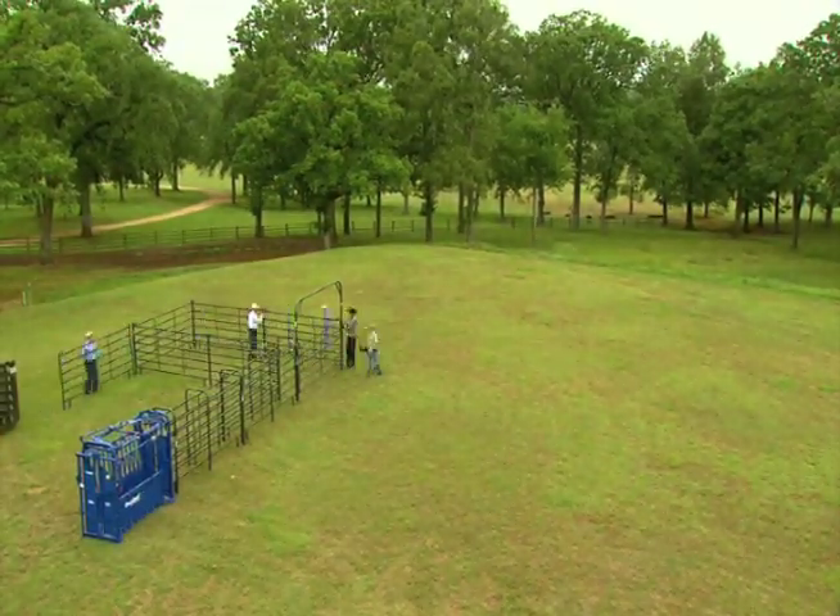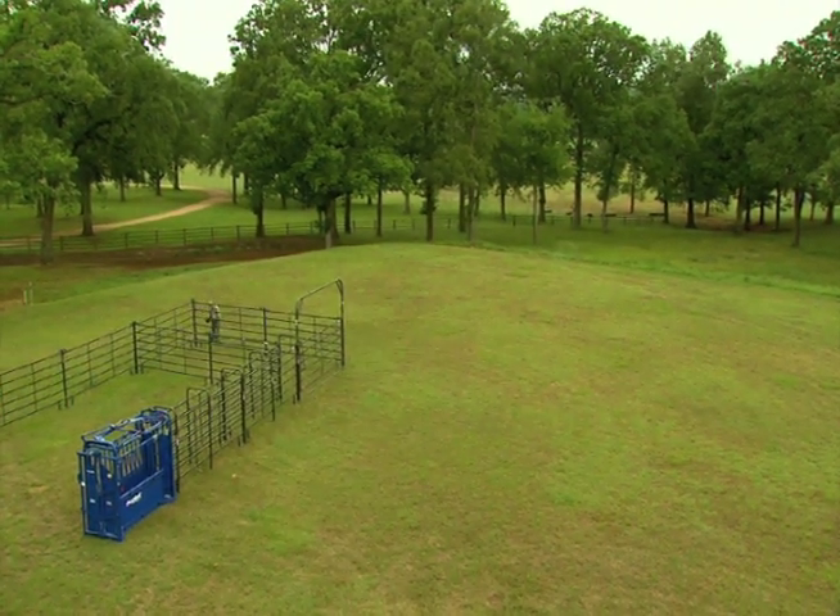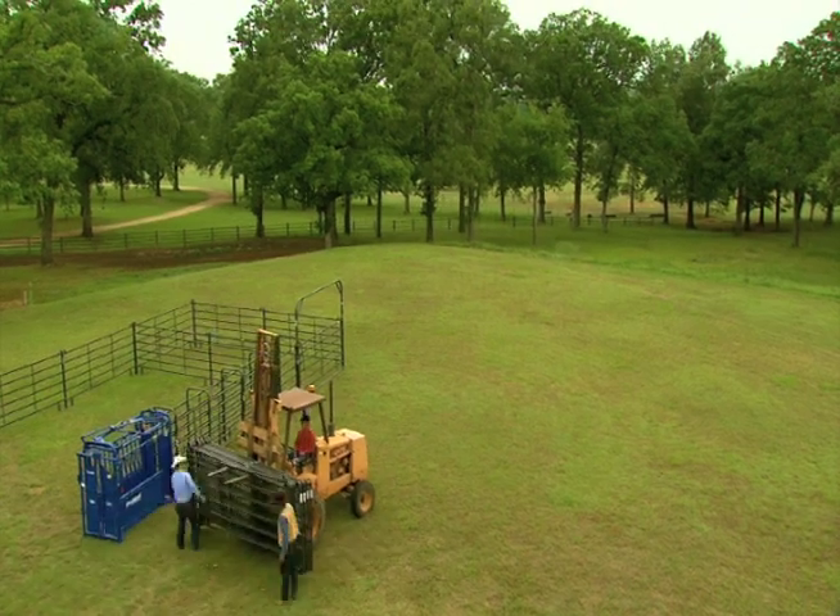I see so many pens that you build and they sit there probably eleven and a half months out of the year without being used. With this setup, you can take it down if you're going to start some horses — you could use it as a round pen. It's got a lot of different uses. These panels, you can keep the cow out of your wife's yard — whatever.